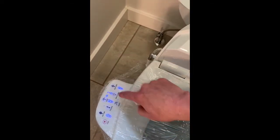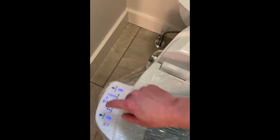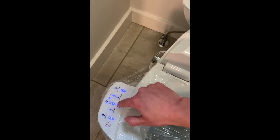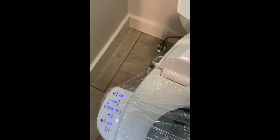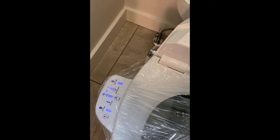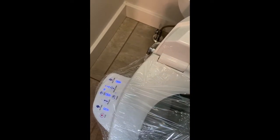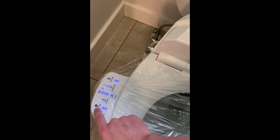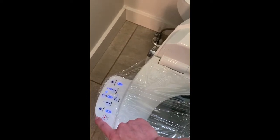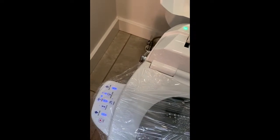It also has a water temp setting, so you can adjust how warm you want the water to be. It has a front wash and a rear wash. On the front wash and the rear wash, depending on how you hit the button, will determine how aggressively it's going to spray. It also has a pulsate feature. And then the last one is the air temp — you can adjust three different settings for how aggressively you want that to blow air. The stop button simply stops the feature.